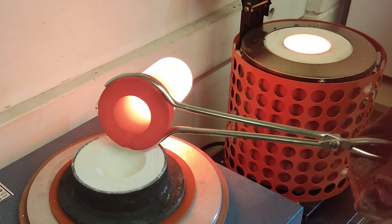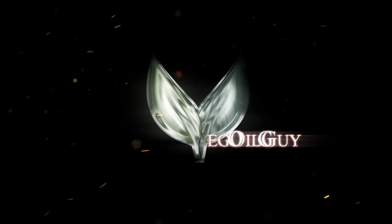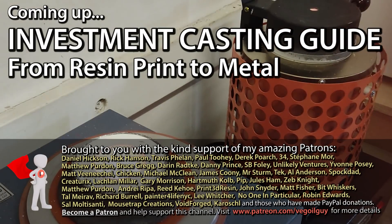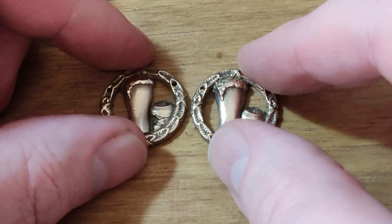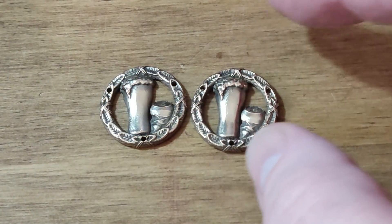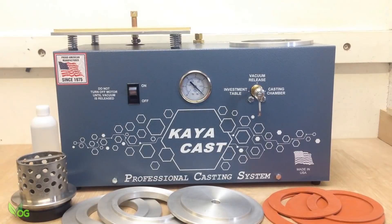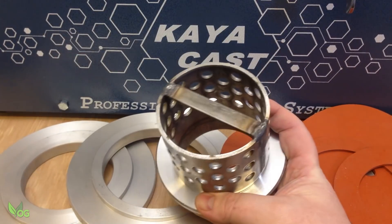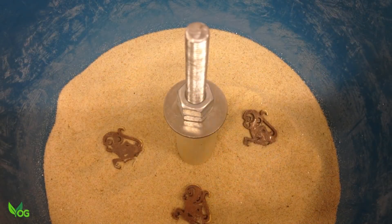Hey guys, I keep getting requests to do a Lost Resin Casting Guide, also known as Investment Casting, covering all the steps and equipment needed to turn a 3D print into solid metal, such as bronze, silver, gold or whatever. So that's my aim today. I'll also be looking for ways of saving money as this can be a very expensive technique, but fortunately I've developed a few low-cost budget solutions that may help.